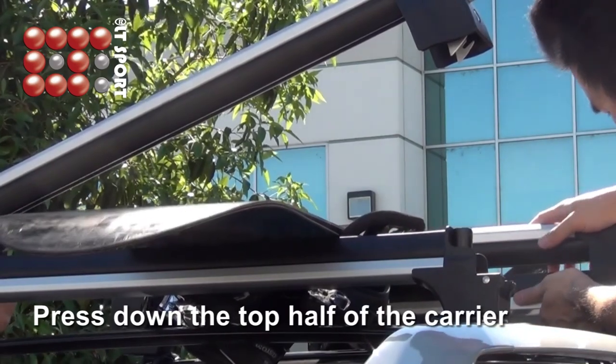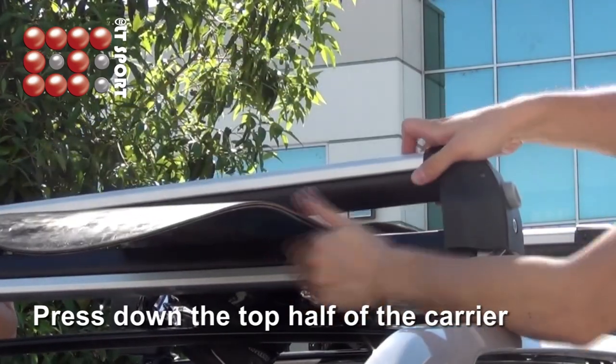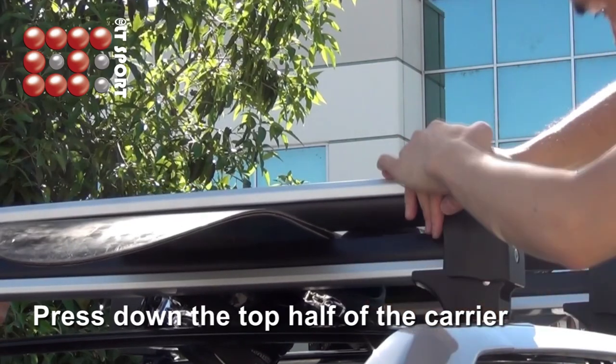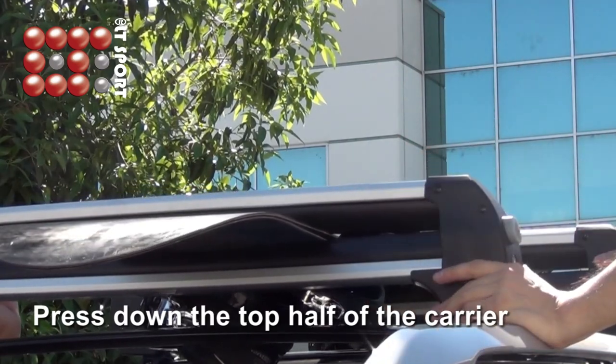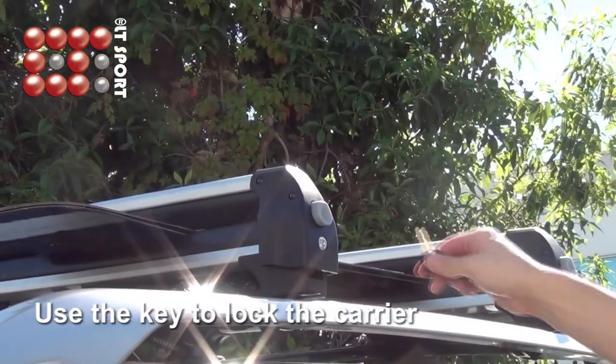Press down the top of the carrier until you hear a click sound. Make sure the carriers stay firmly in place, and use the key to lock the carrier.